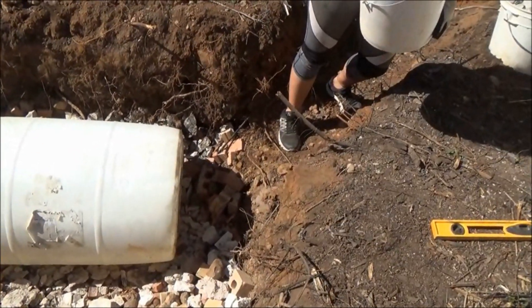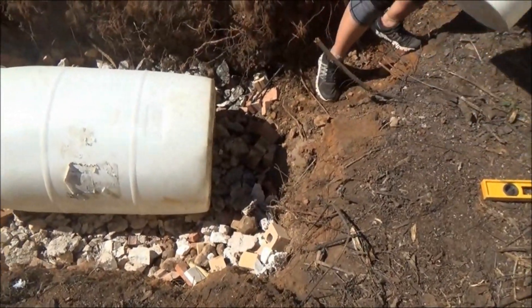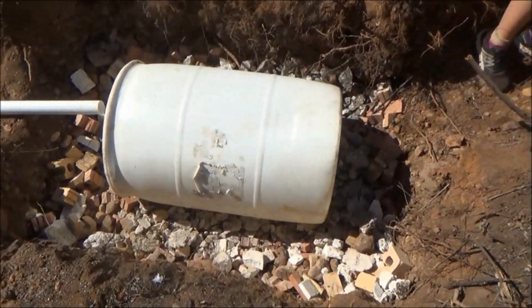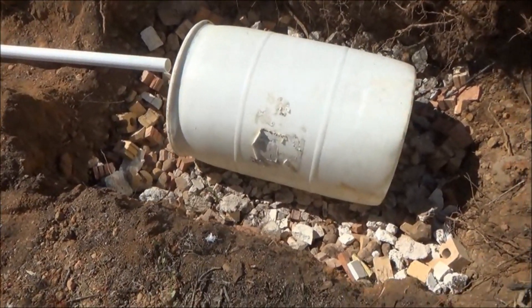We're going to start dumping stuff in there. As you can see, we have a mixture of pieces of concrete, bricks that were left over from the brick wall, and little chips of limestone.